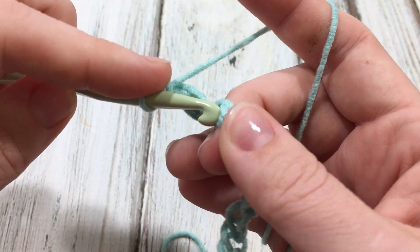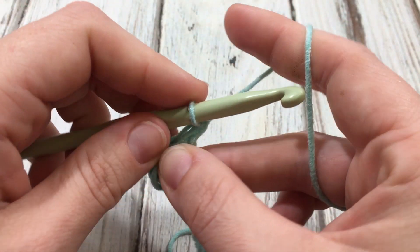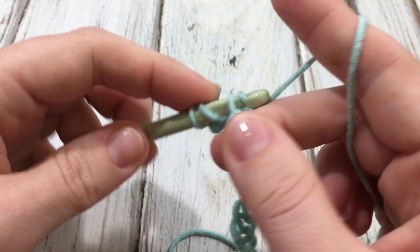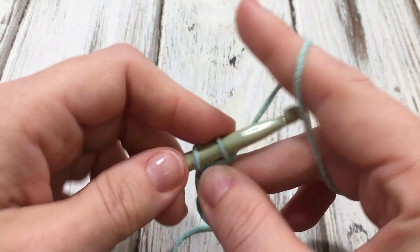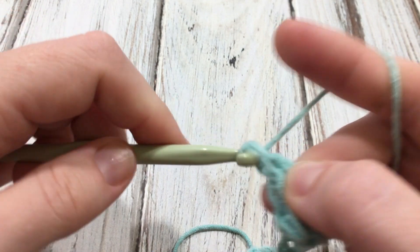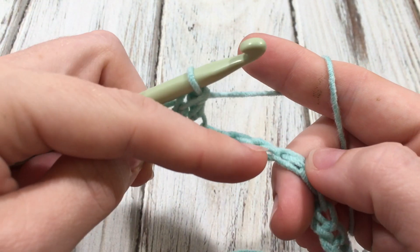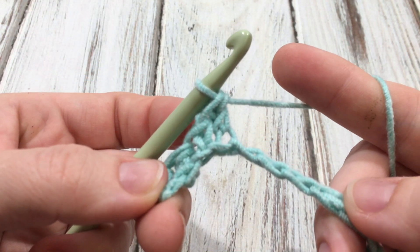And you're just going to alternate. The next one will be a single crochet, and then a double. Just keep doing that — single, double, single, double — all the way to the end. Your last stitch should end with a double crochet.